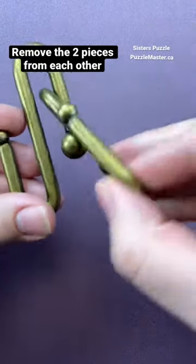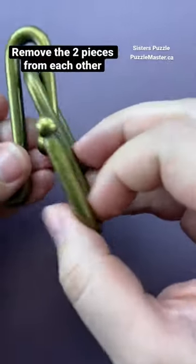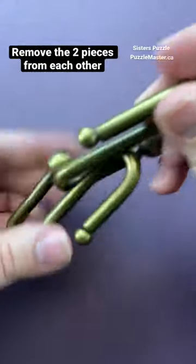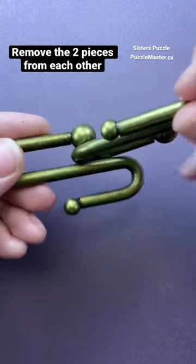This puzzle looks to be like it would be super simple just to take the two pieces apart, but you'll realize once you start solving it in certain ways, it's actually not as easy as it may look. Until you figure out the way to solve it, it's actually going to give you quite a challenge.